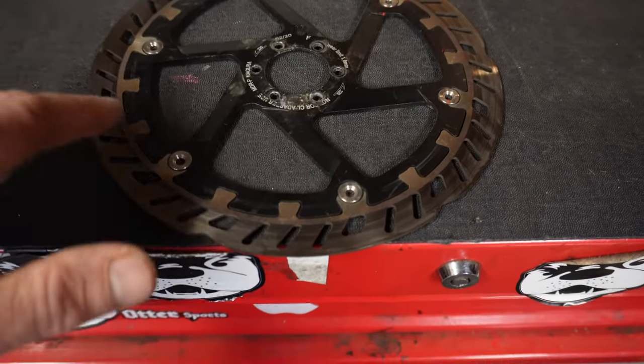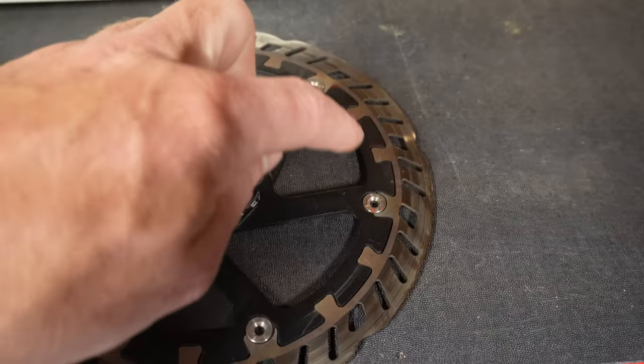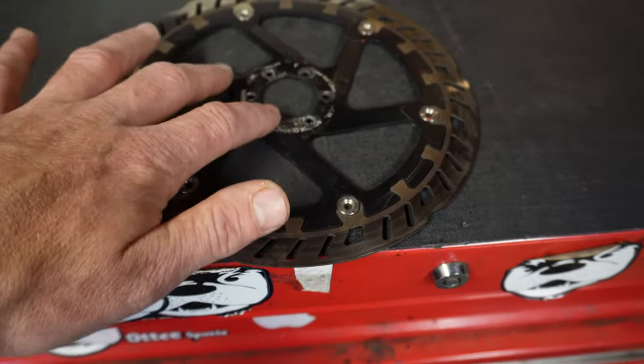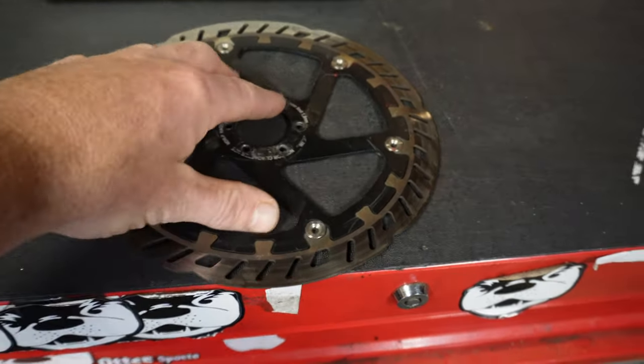This is a beastly rotor. It's got rivets all the way around — that's going to help separate the braking surface from the center, so you're going to get fast heat dissipation.